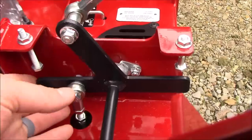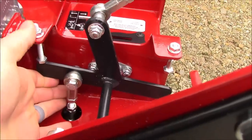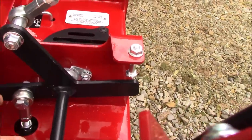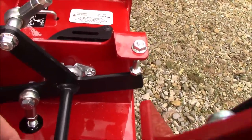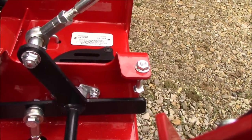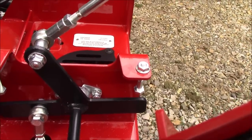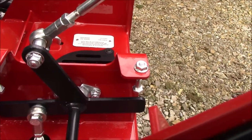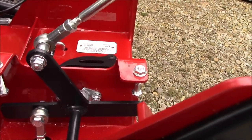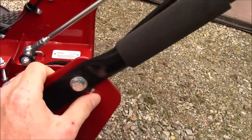Right here is the lever that controls forward and reverse. This is the bump stop for reverse — just a bolt that adjusts up and down — and that's the forward side, you can see it hits the bolt right there. You can adjust those if you want to speed up or slow down movement in a gear. The guys at the shop went ahead and preset it to the factory recommendations when they uncrated it, and said you can fine-tune it when you start using it.